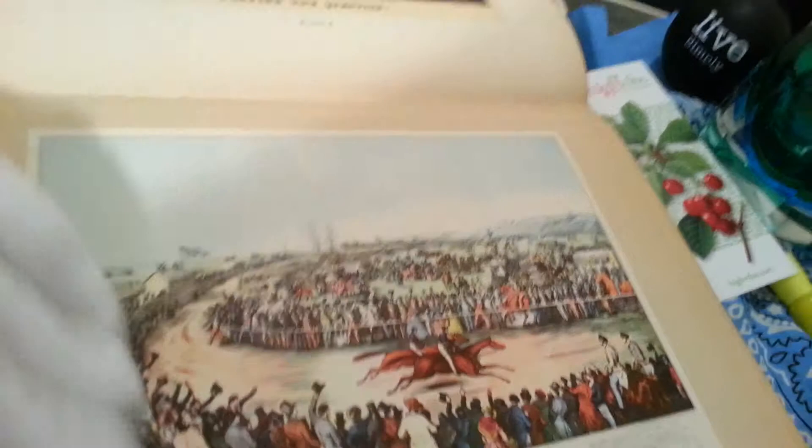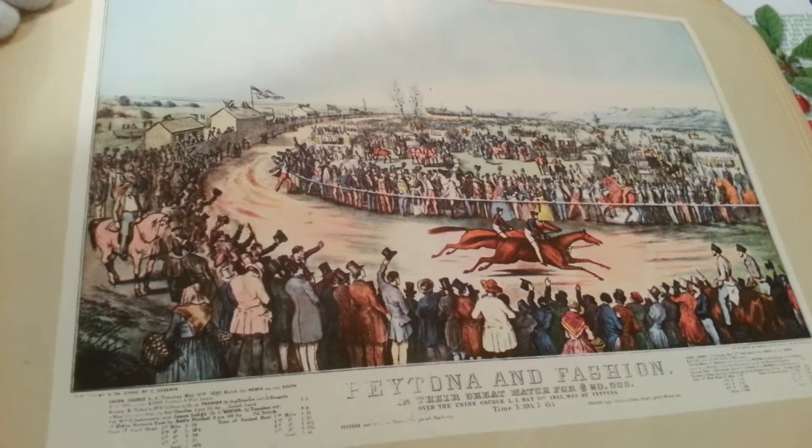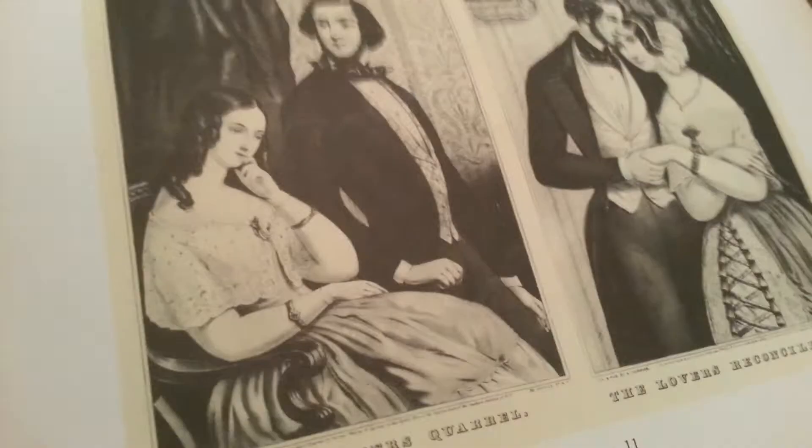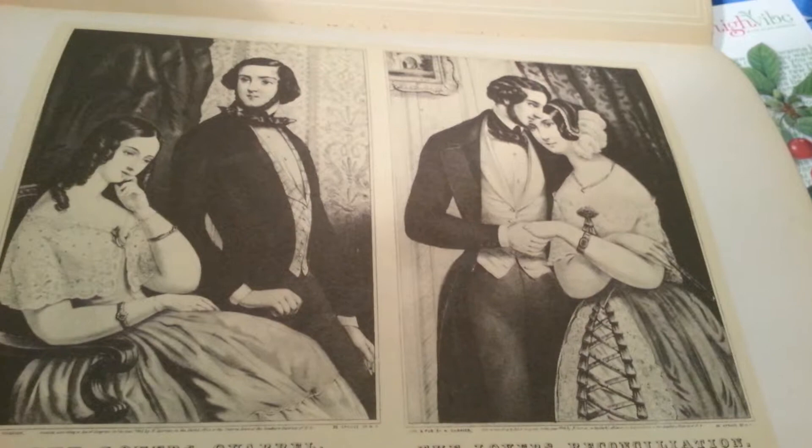Popping the question. Here's the sporting scene. The life of a hunter. The lover's quarrel. The lover's reconciliation. So we see some of the fashion of the time.